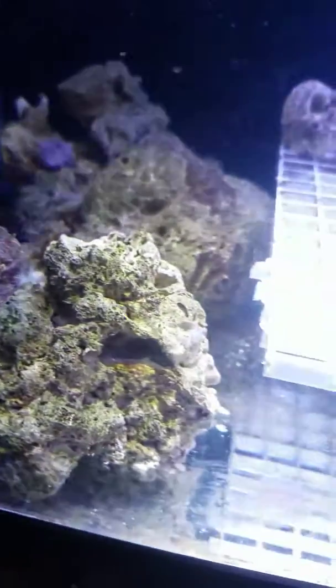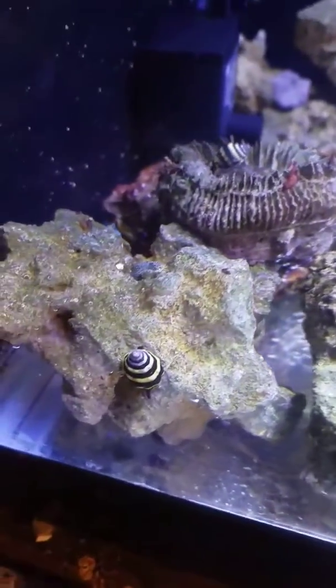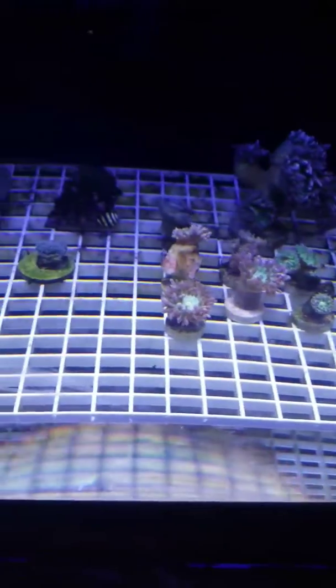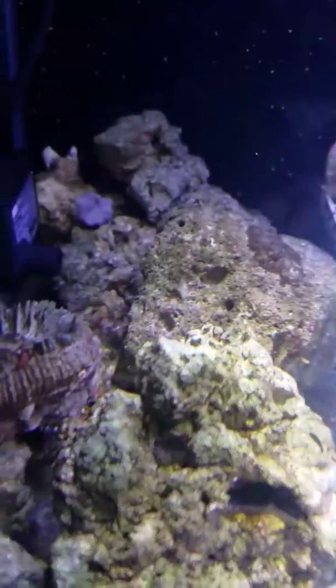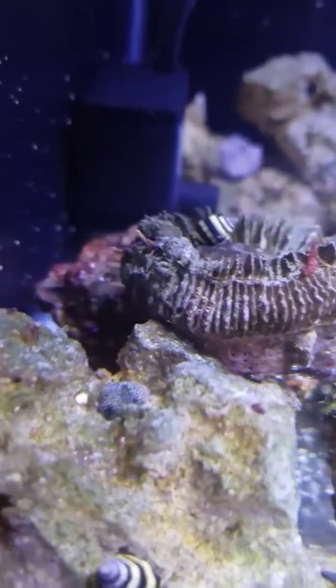Hey, what's going on everyone? Here is the one-week update on the little bumblebee snail experiment in this tank. I did do a pretty good cleaning on this tank just to clean it up and try to get rid of any of the nuisance algae or any other algae that the bumblebees might feed on. It doesn't look like they were taking out any pyramid snails yet.